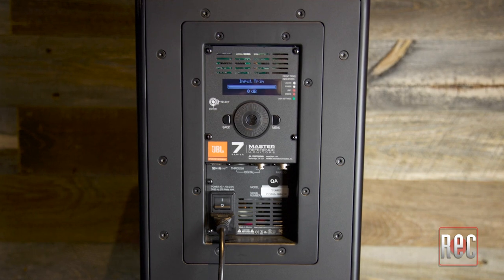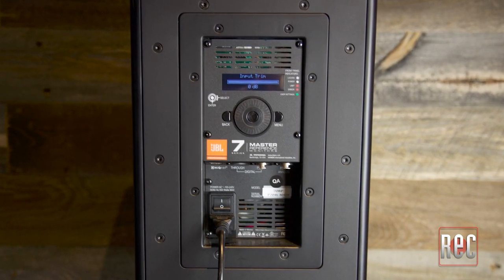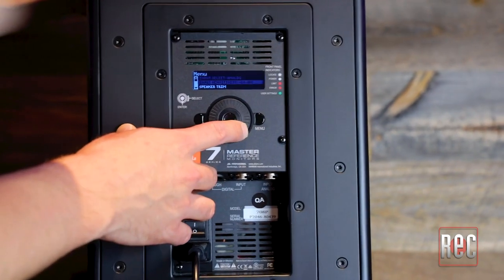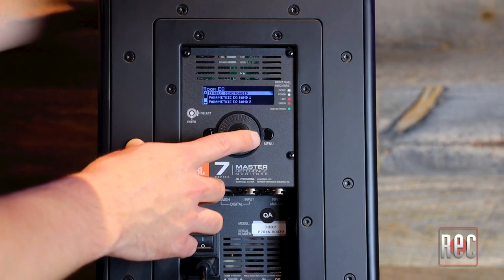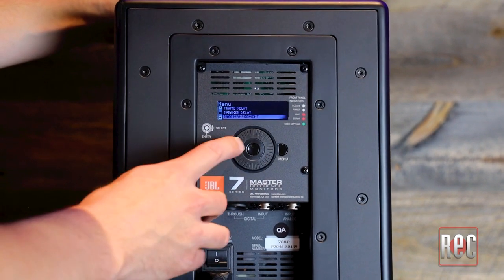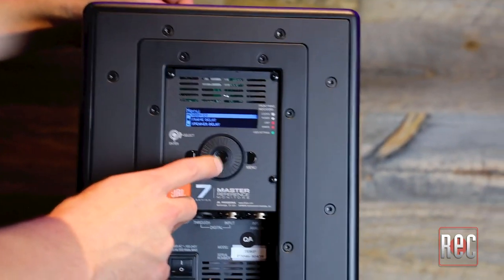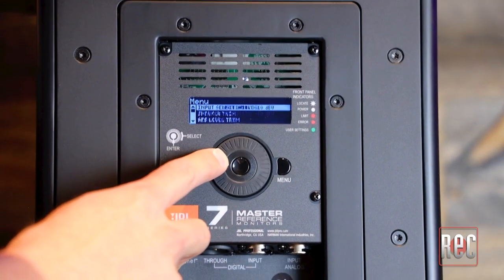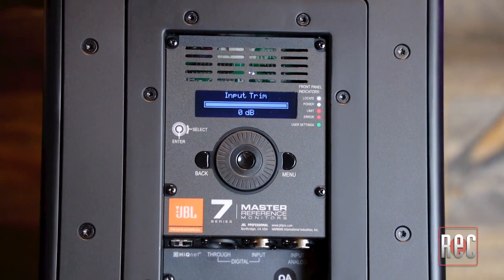The back panel houses both digital and analog AES-EBU connections, digital through, and a standard IEC socket. A digital menu can also be accessed on the rear panel, controlled by a dedicated scroll wheel. The menu gives access to bass management options, room EQ with 12 available bands, a parametric user EQ with 8 available bands, speaker delay settings, sample rate conversion, and more. I found the menu snappy and easy to navigate, but I left all of the EQ settings flat for the duration of this review. JBL didn't slouch on the internal processing specs either, with 192K 32-bit floating point processing and the ability to accept sample rates up to 192 kHz through the digital input.